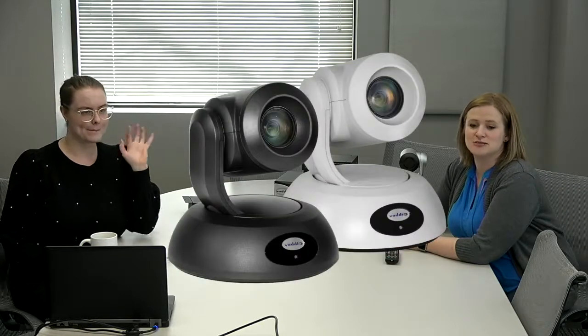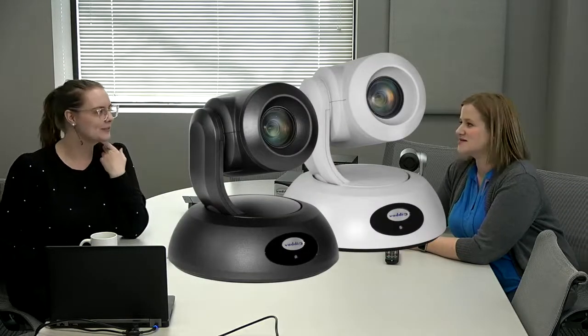We are recording on the new RoboShot Elite 12 HDBT, which is coming out very very soon — kind of a sneak peek on that camera. We like to say that we are not talking at the microphone, because who in a conference room is a good participant and speaks at the microphone? Nobody. So this is a real world scenario — we're like bad conference room attendees.